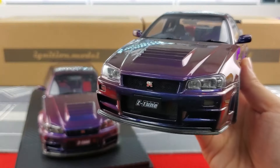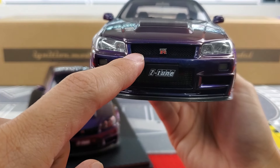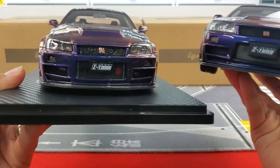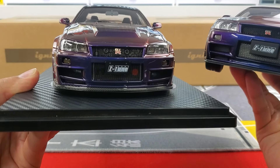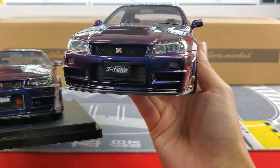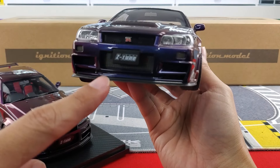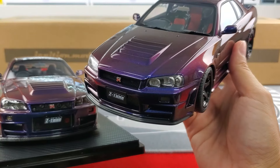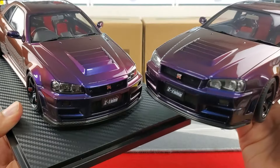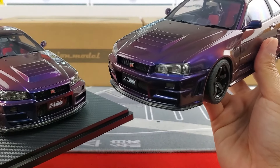Comparing this to AUTOart — AUTOart doesn't seem to have the pronounced detailed features behind the grille. Part of that reason is because the grille mesh is a little darker so you can't see through it, whereas on the Ignition Model the grille is super thin so you can almost see through it. The NISMO logo on AUTOart is misplaced — it's far tucked underneath the license plate, which was one of the complaints in my previous video. The headlight detail on AUTOart also looks a little lackluster compared to Ignition Model's lines and detailing.